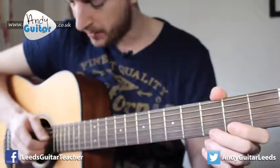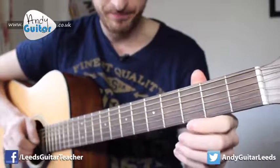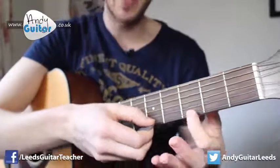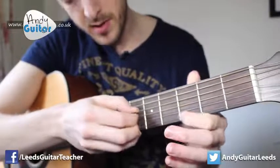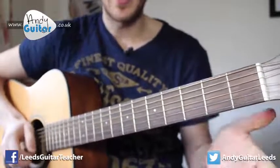Let's do the last section of this song. Section three starts off with open, open again on the third string. Then to the fifth string, and you can play that with your first or middle finger - it doesn't really matter. Then there's a big jump with your picking hand to the open E string.